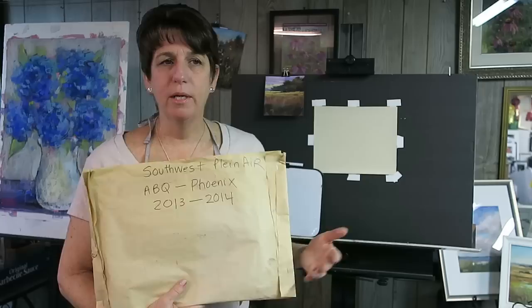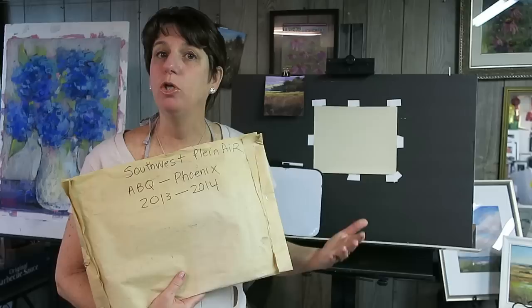The other day someone was interested in one, and I was able to pull the file and start going through them. I was like, 'Oh, I love these studies — I think I'm going to use some of these to paint studio paintings.' And that's really one of the things I love to do with plein air paintings: take one into the studio and use it as inspiration. That's what I want to demonstrate for you today.